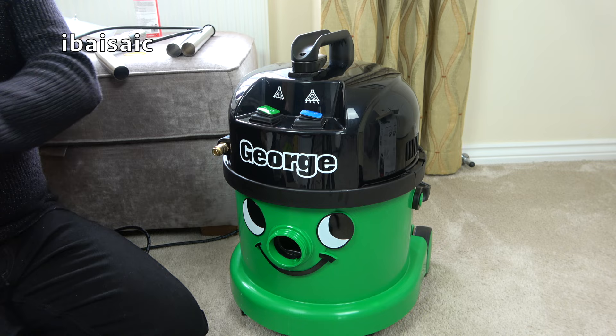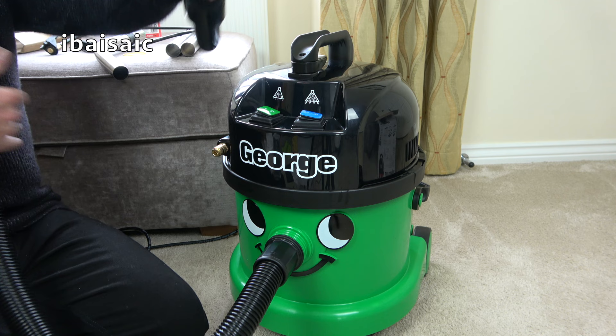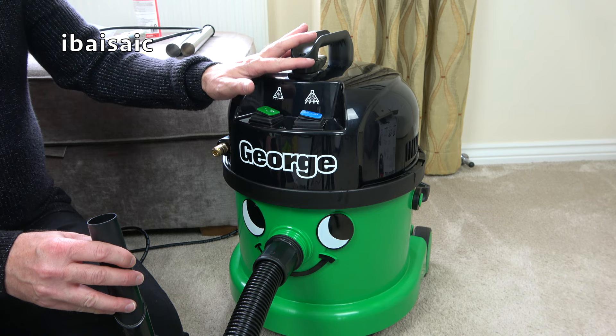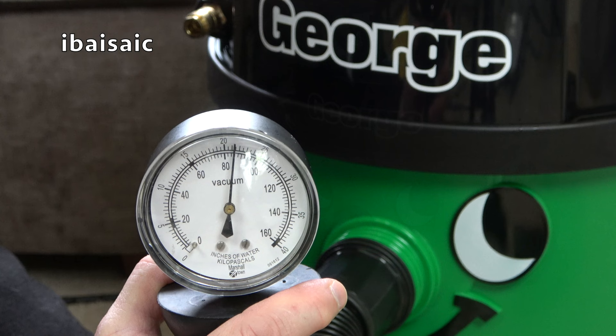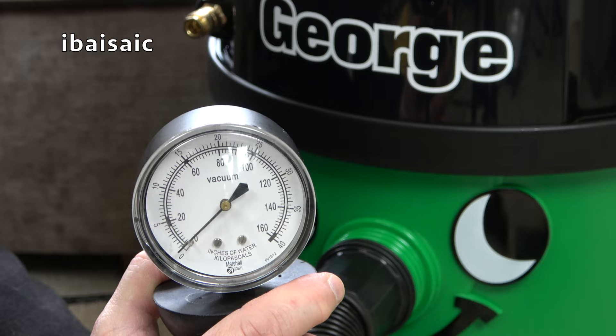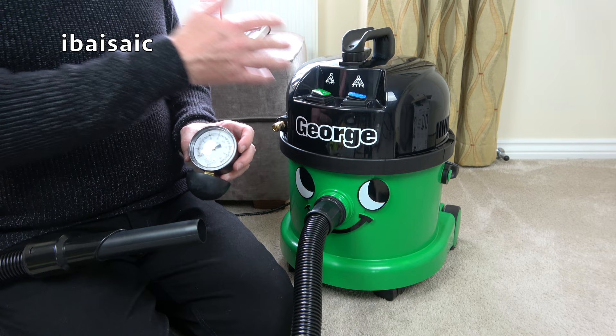Let's measure George on the old suction gauge. A standard Henry or Hetty measures 80. This George has a 1,000-watt motor and a 2-bar pump. I'll need to put the short adapter on, get my suction gauge, and we'll see if George has any more suction than a standard Henry. George peaked at around 88, so yes he does have slightly more suction power than a standard Henry, but not a great deal considering he has a much higher wattage motor.